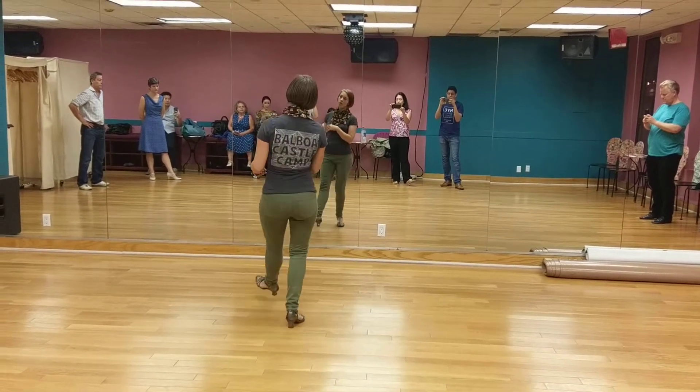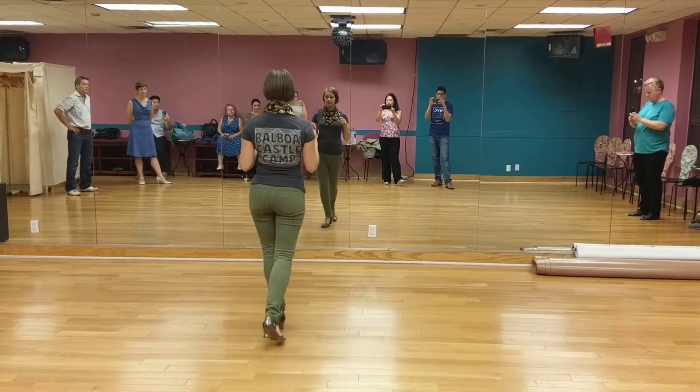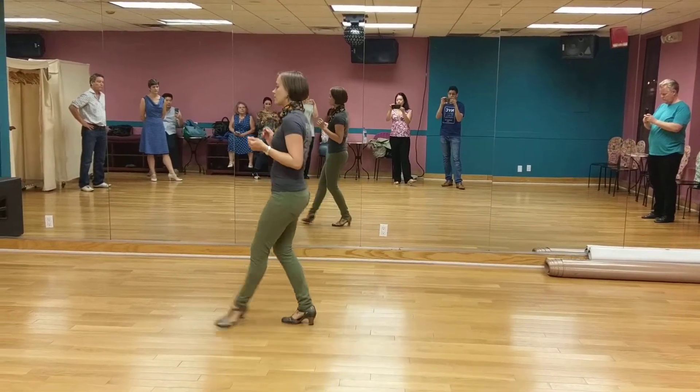1, 2, 3, 4, 5, 6, 7, 8. 1, 2, 3, 4, 5, 6, 7, 8. Turning so you can see.